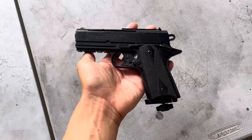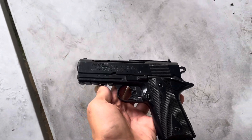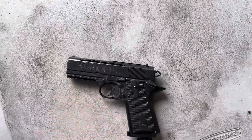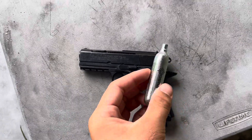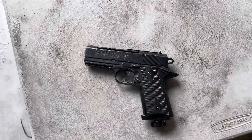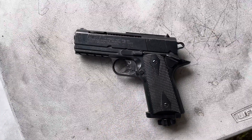Today we're gonna be testing out this 450 feet per second BB gun. It's a Powerline. It runs off of CO2 tanks like this. We're gonna be doing a couple different tests on it and we're gonna start off by just shooting it.